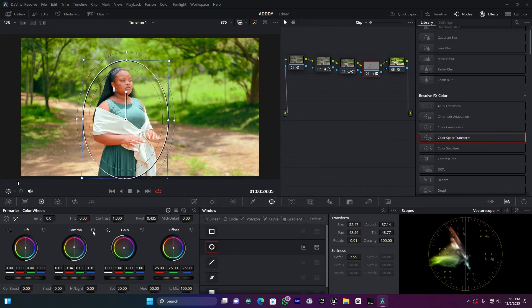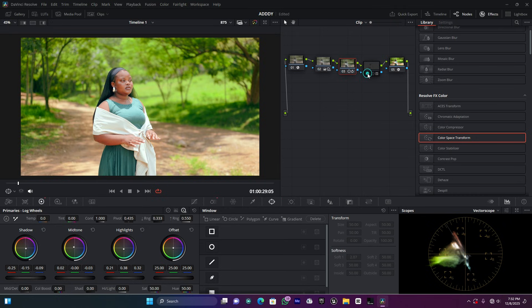I can use the midtone to fine-tune the skin. You can increase or decrease the light depending on the look you want. This is the before and after. I'll increase the smoothness to hide the masking edge. I can also adjust a few more things to get a clean skin tone — this looks perfect.